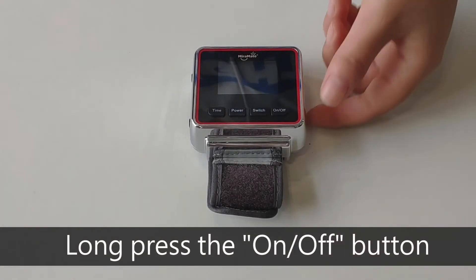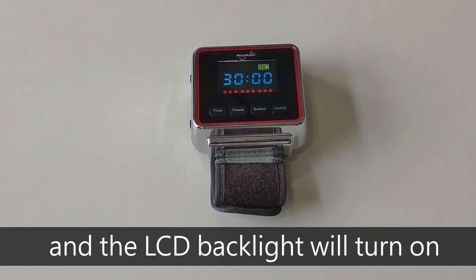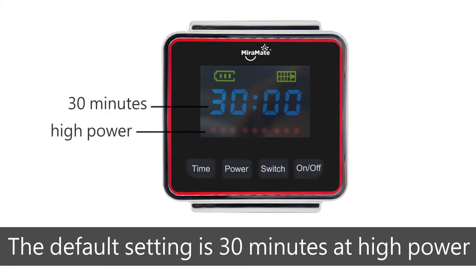Long press the on/off button to turn on Cold Laser Wrist. You will hear a beep and the LCD backlight will turn on. The default setting is 30 minutes at high power.